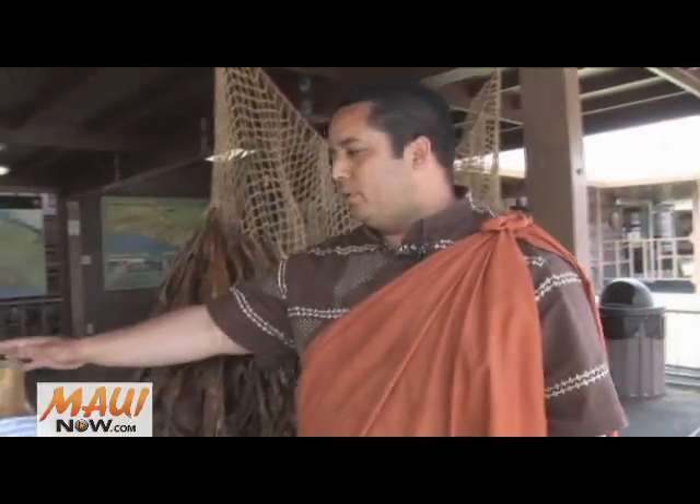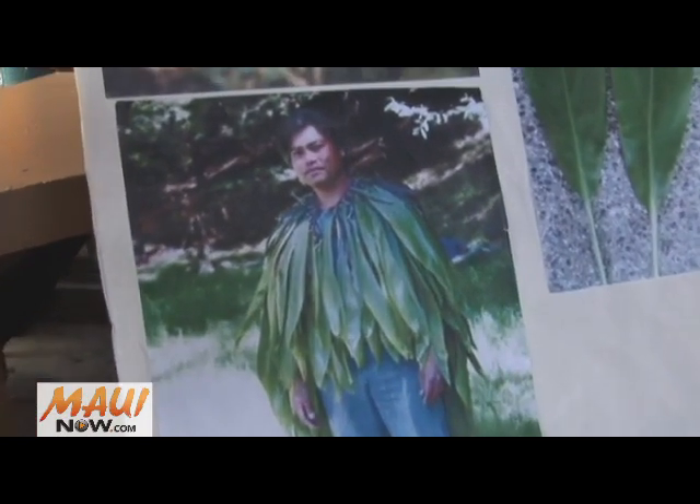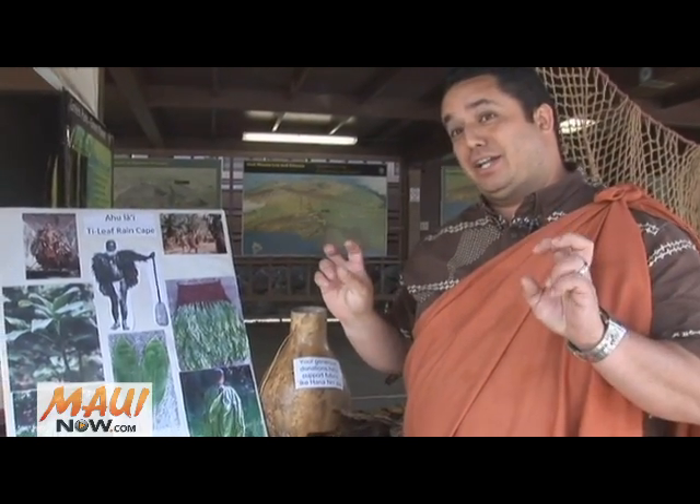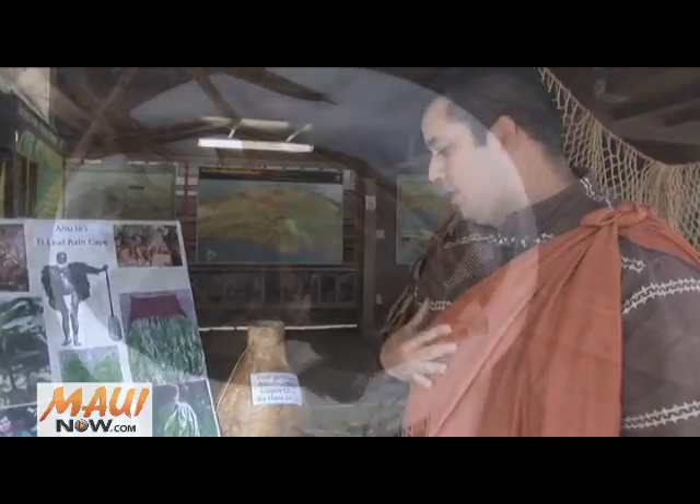This is definitely a traditional craft. According to the board here, there are actually different ways that it is made. In certain areas, they actually use the green tea leaves. But how I was taught — I'm not sure if it's a Hana thing — but how I was taught by my grandfather is we use the dried tea leaves, and we use that to attach to the netting.